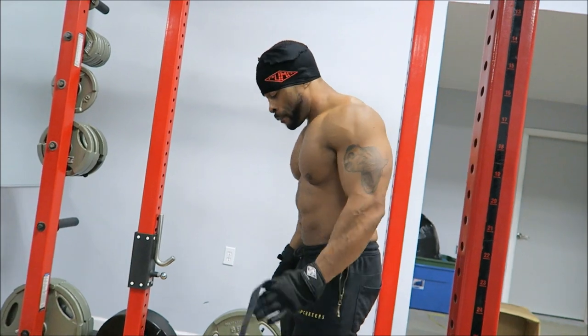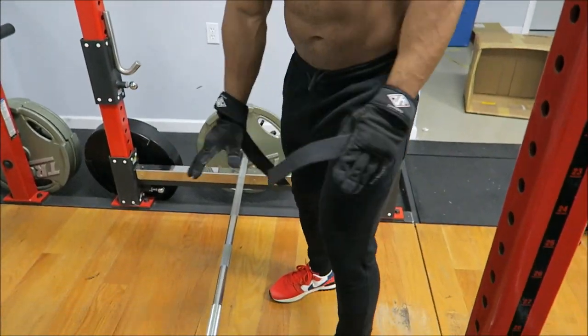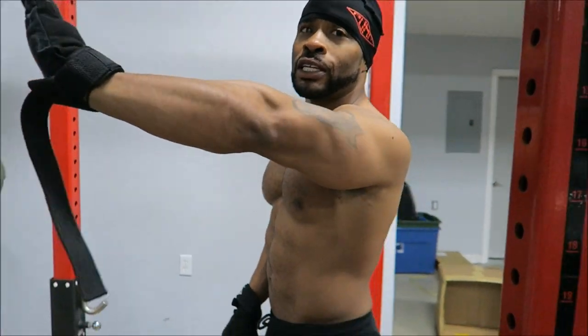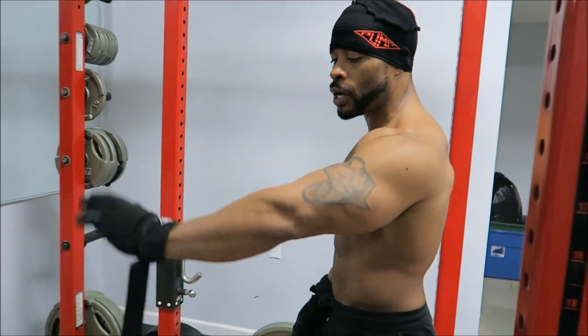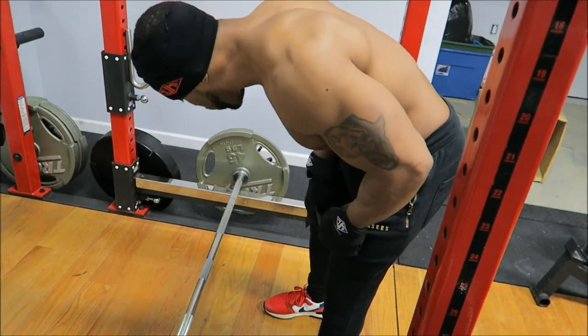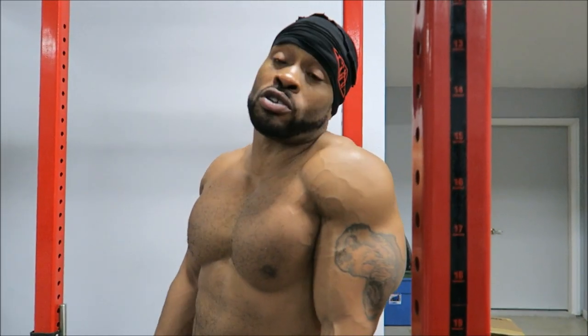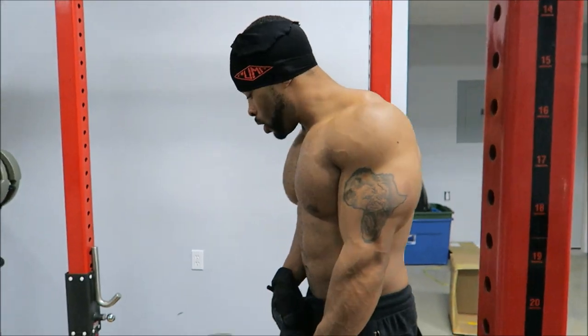Now into the tutorial for the barbell bent over row. Some people do it off an elevated surface. I don't really do that, maybe because I have longer arms and don't feel the need to. If you're doing it that way and feeling a good contraction and your back is getting big, by all means do it. Personally, I just don't prefer jumping up on an elevated surface - but do what works for you.